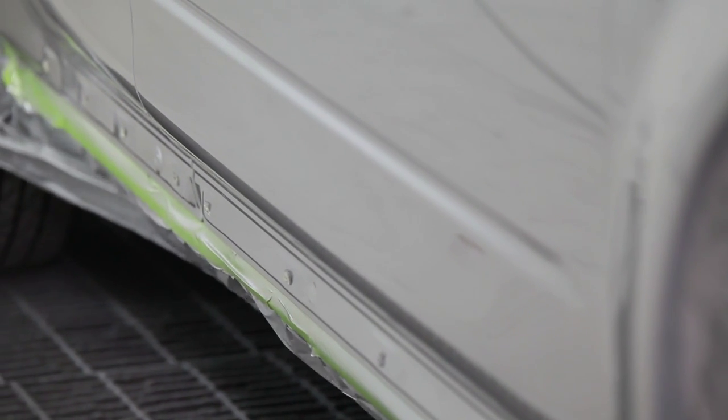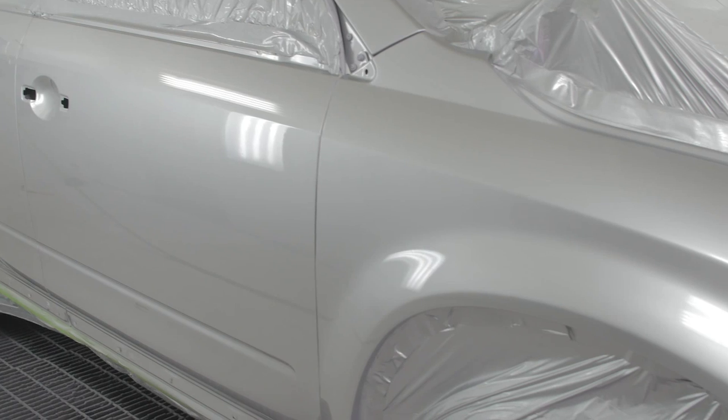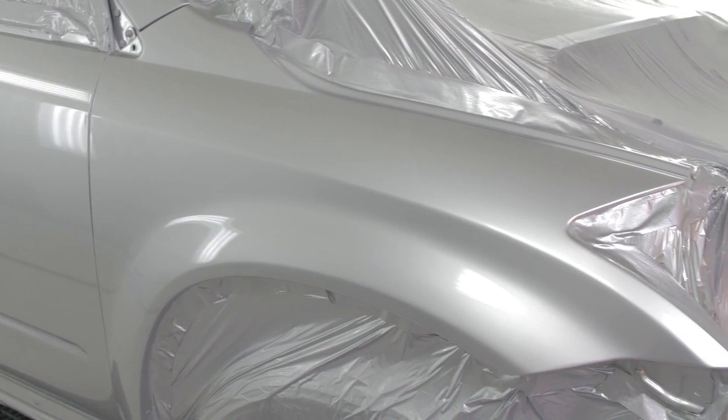Some technicians may choose to de-mask the vehicle enough to make it safe to drive without removing all protection. This protection helps keep the car clean while buffing.